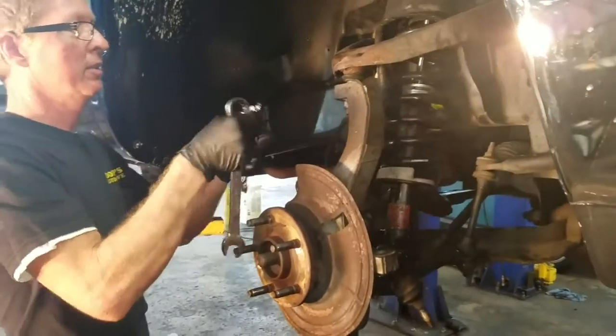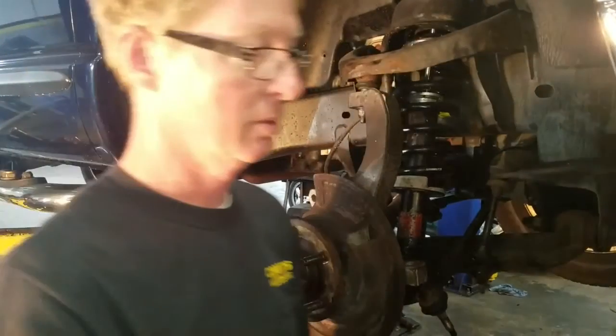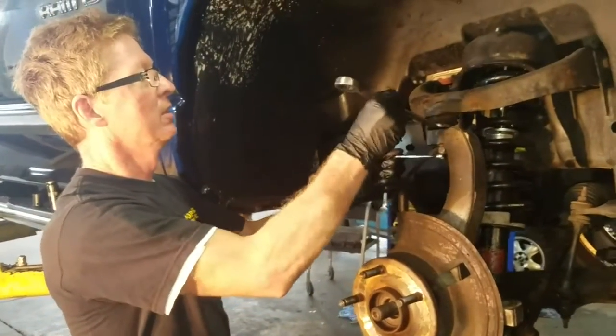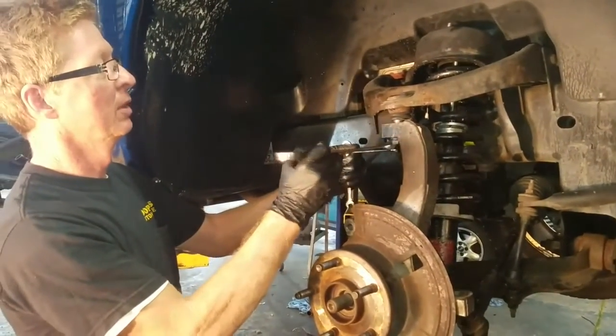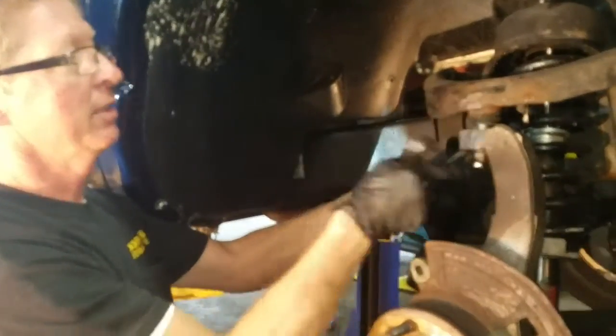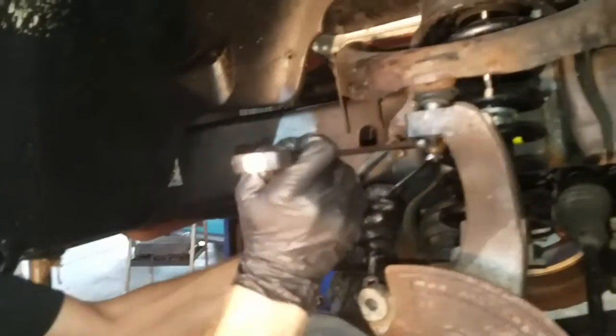Sometimes your ball joint will spin and you can't get your nut loose. Sometimes the stud of the ball joint will spin — they make a little wrench area on the bottom of it so you can twist that out of there. This is 10mm with a 21 on top.